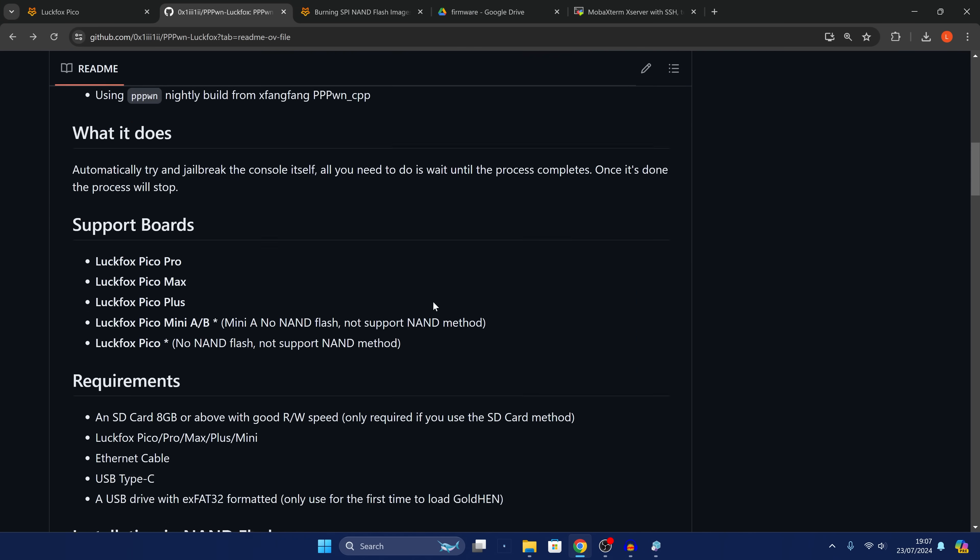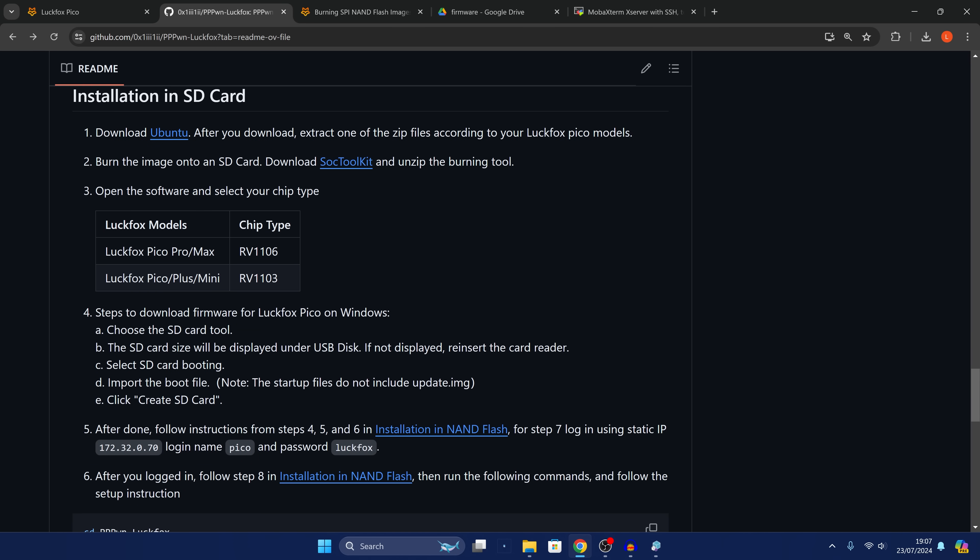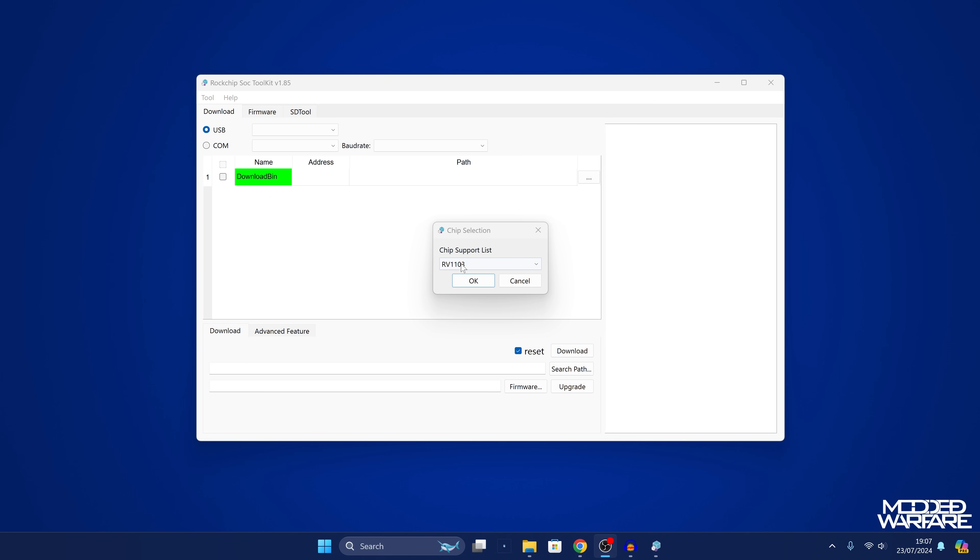Head back to the GitHub page and scroll down to see the different chip types. If you have a Pro or a Max it will be an RV1106 chip type, and if you have a Pico Plus or Mini it will be an RV1103. I have the Plus so it's RV1103. Select the appropriate chip type and click OK.